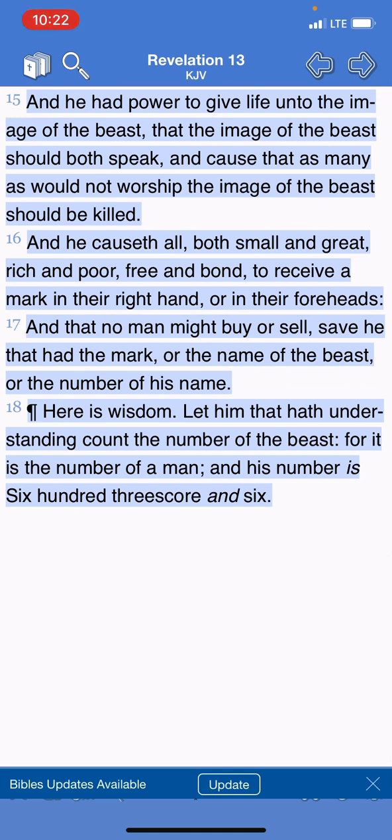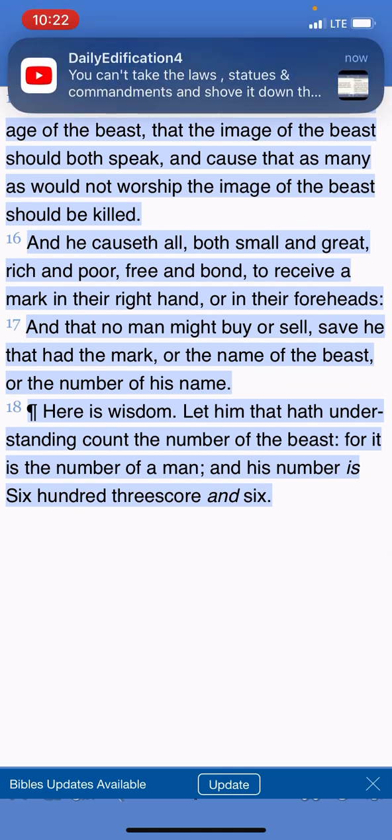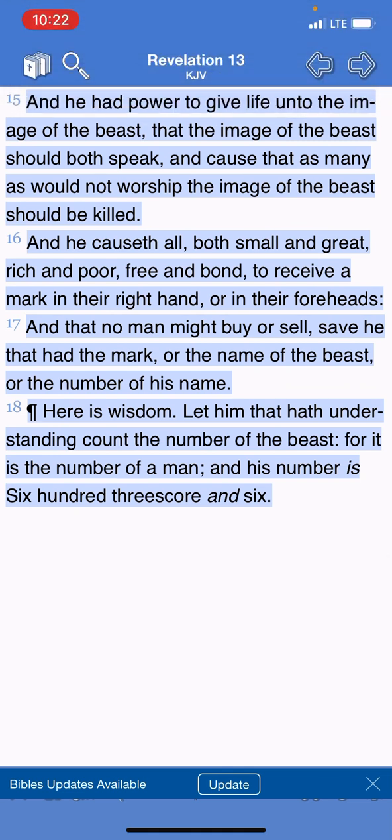It says, 'And he had power to give life unto the image of the beast, that the image of the beast should both speak and cause that as many as will not worship the image of the beast should be killed.' So you're going to have certain people that aren't going to get it. As far as dealing with the Israelites — you so-called Negroes, Latinos, and Native Americans — there's only going to be a remnant that is going to reject this man's mark and ultimately be delivered from it.